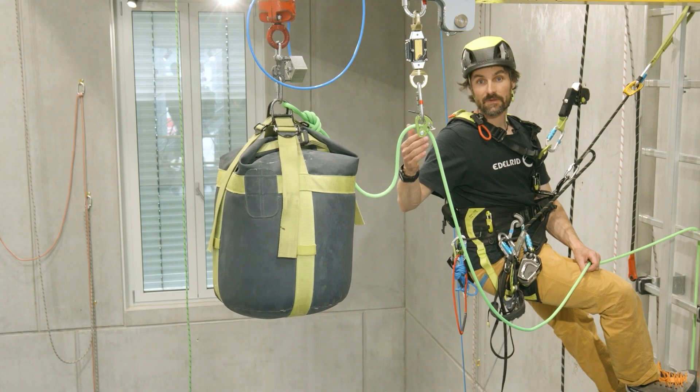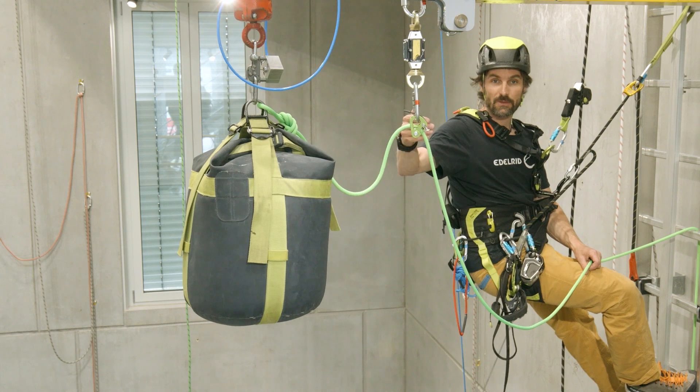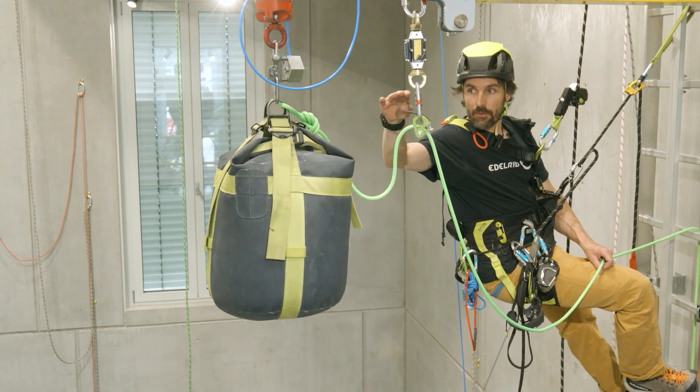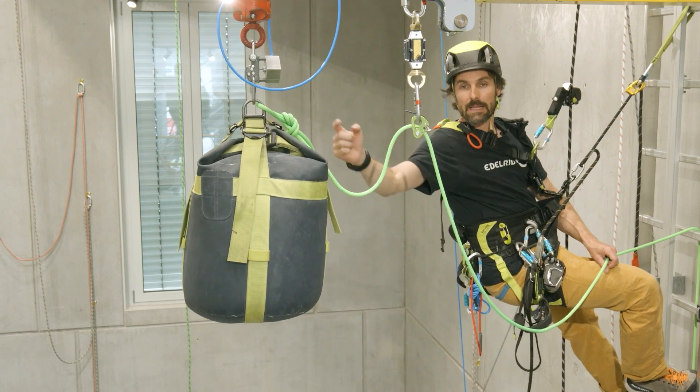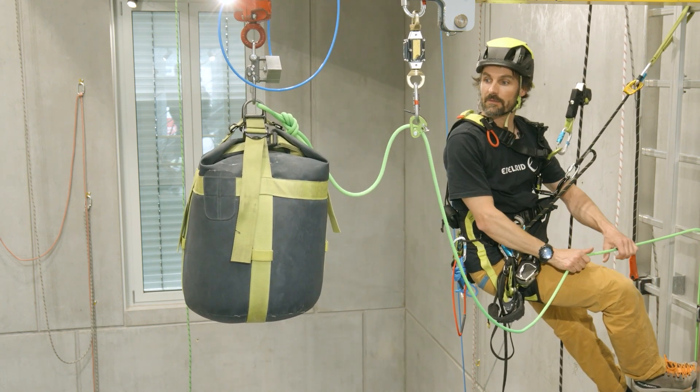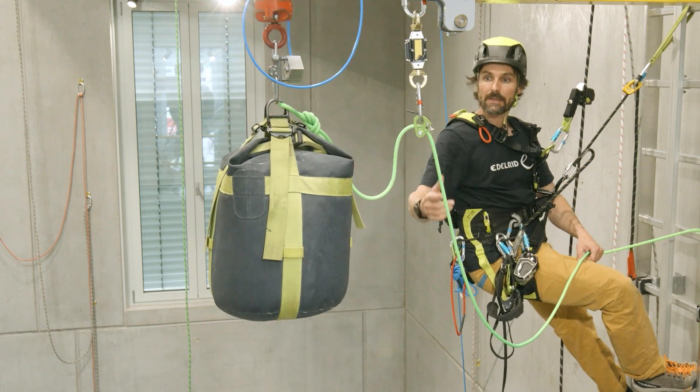With our next experiment, we are now moving closer to the redirection point. The falling mass is at the height of the redirection, and here is a half meter of slack rope. We will see what happens when the falling mass falls into the Spock.